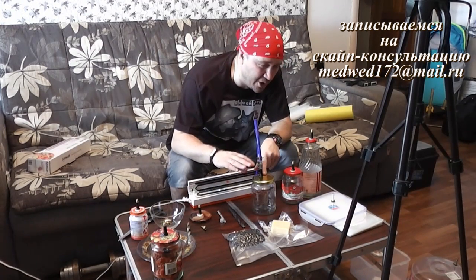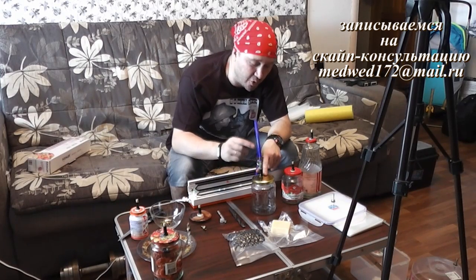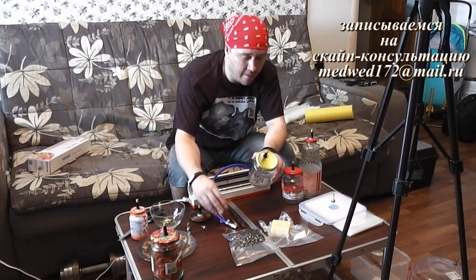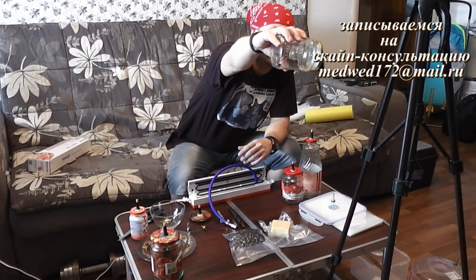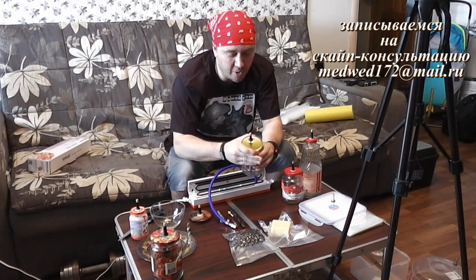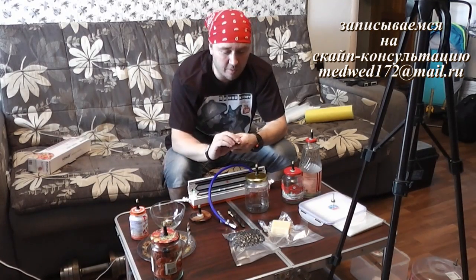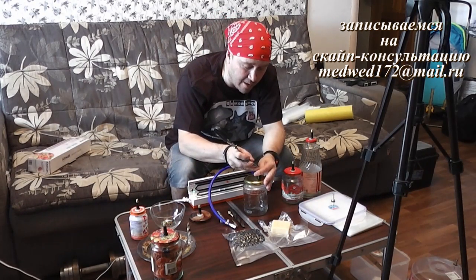По звуку уже слышно. На других есть индикаторы, что вакуум создан и воздух уже не оттягивается. Здесь по звуку слышно, что он уже не оттягивается. Вот если посмотреть сбоку — видите, там воздух вытянут. Просто открыть ее уже невозможно. Для того чтобы открыть, нужно стравить воздух — стравливаем нажатием на клапан.